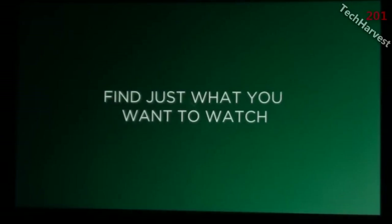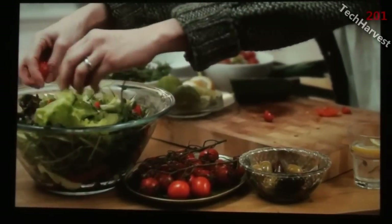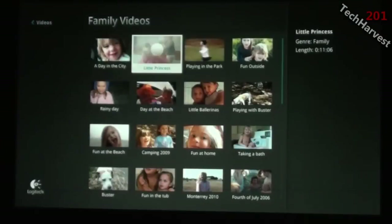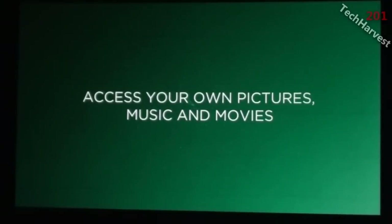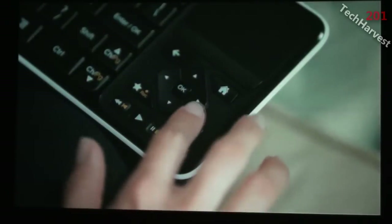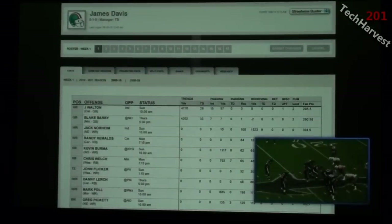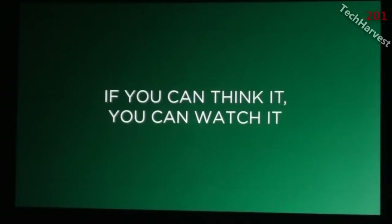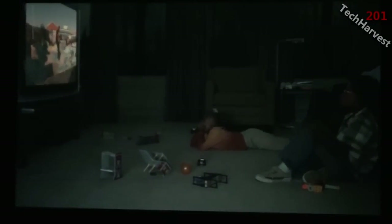Clicking next brings up the congratulations screen: now for the first time you can easily search and find just what you're looking for across your TV, the web, apps, and even media on your home network. Use apps like Pandora and Netflix, features like dual view, and optional accessories like the Logitech TV Cam Revue — making your home TV the center of all your entertainment experiences. Welcome to the future of entertainment.